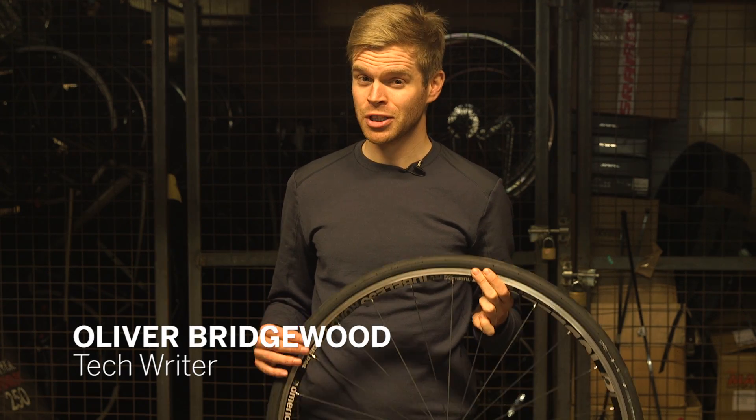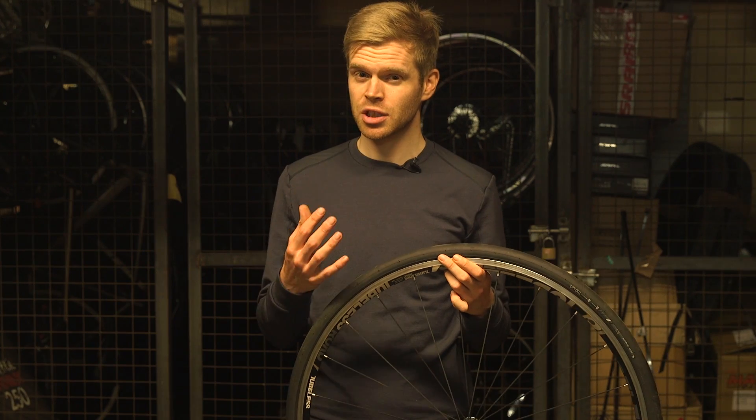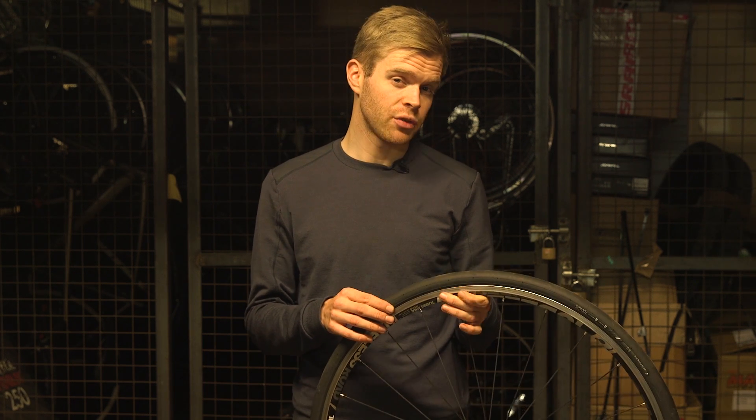Many bike companies at the moment are pushing tubeless tires and wheels. For those who don't know, tubeless tires are similar to a clincher tire in that they're an open cross-section, but they actually form an airtight seal against the rim.